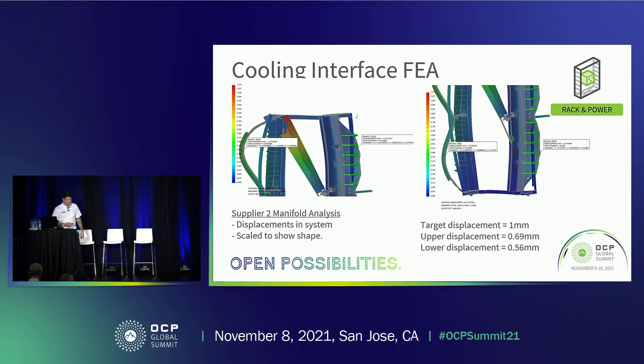For supplier two, there are some slightly different data points, but again it was a pass. This is an example of the work we do not just for our own rack, but for the things going into the rack. Part of the spirit of OCP is working as a team with all these different technologies, and this is the support we've been providing for the overall rack development.